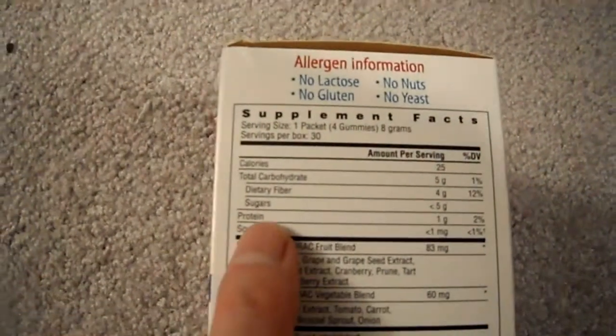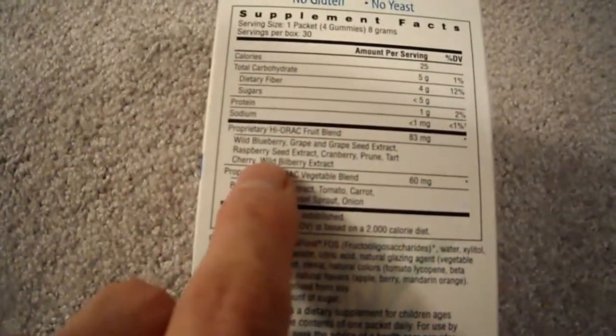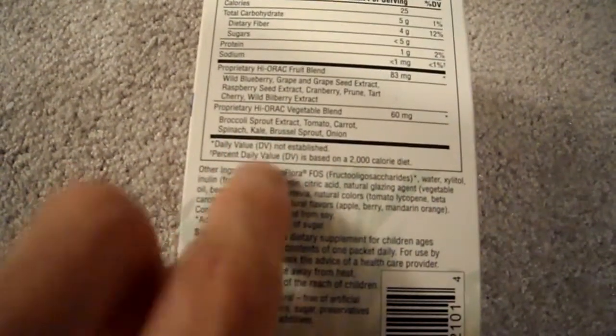It has less than five grams of sugar per pack. Keep that in mind. It does contain things like blueberries, grapes, grapeseed extract — all that good stuff — and broccoli extract.